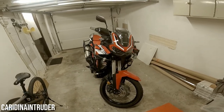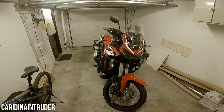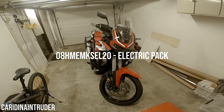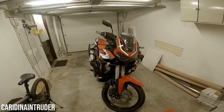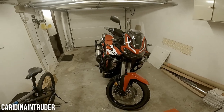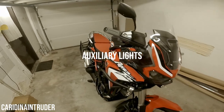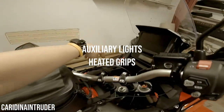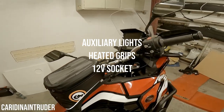The last things that were added are all the components included in the electric package. The electric package consists of three things: the auxiliary lights, as you can see right here on the front, the heated grips, and the 12 volt socket right over there.